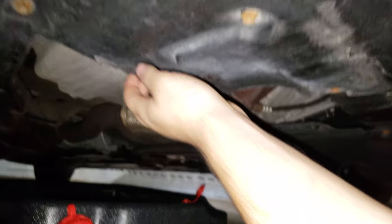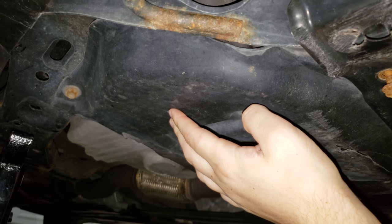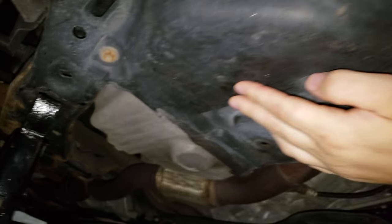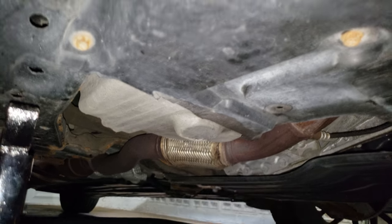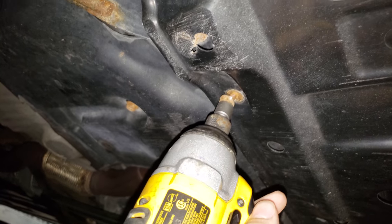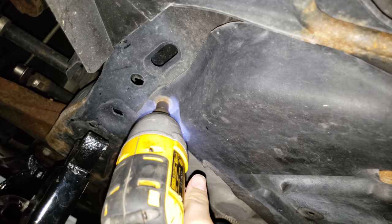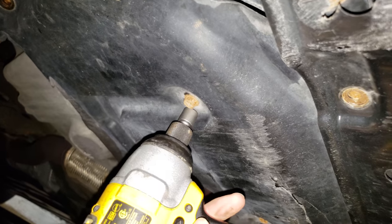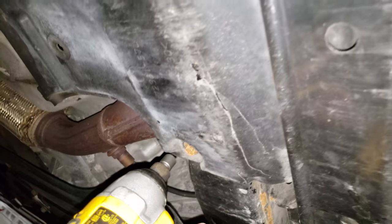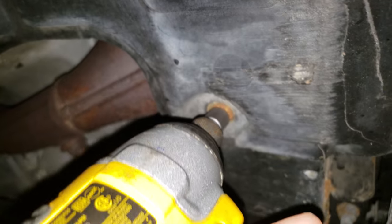First step: removing the bottom splash guard. There are two of them — one for the driver side, one on the passenger side. Again, you only need to do the passenger side, which will save you a lot of time because there are like 14 of these screws. Mine is actually broken and missing — it should go all the way to the back. Take your 10 millimeter; see how rusty they are — it's just falling apart. That's the problem with the Phillips screw.